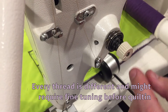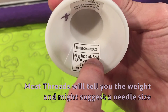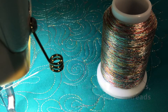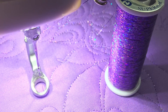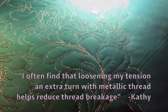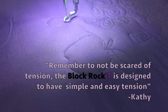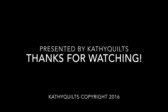Every thread is different and might require fine tuning before quilting. Most threads will tell you the weight and might suggest a needle size. The Block RockiT can use any type of thread, even metallic and glitter threads. Thank you for watching.